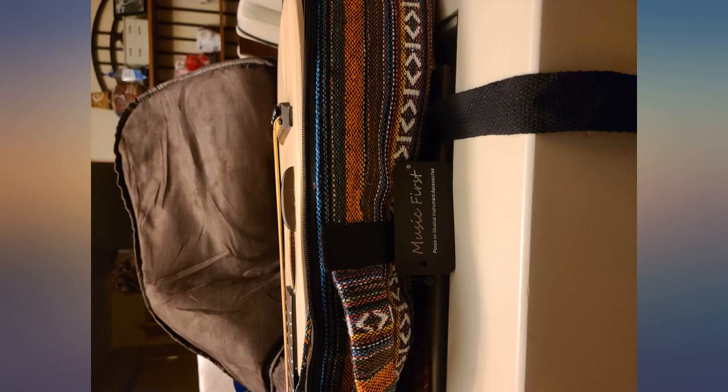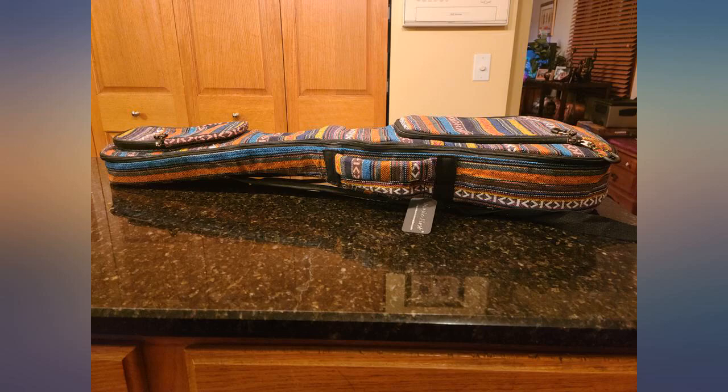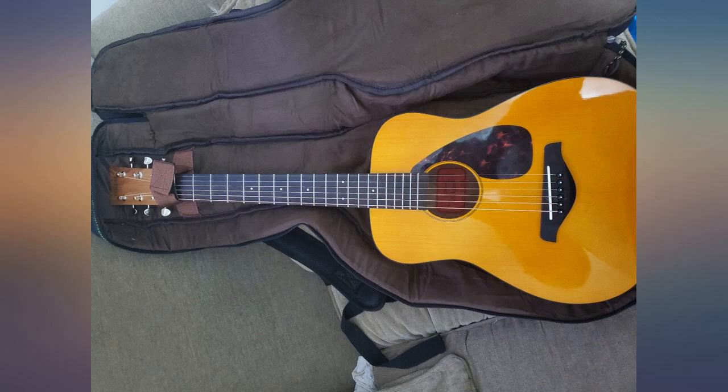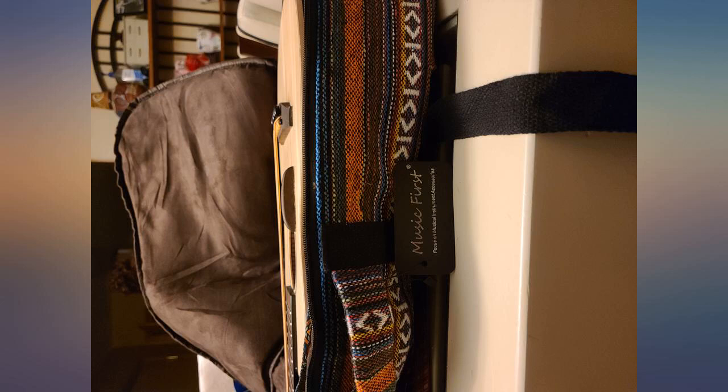The backpack straps are nice, and the carry handle is nicely padded. The zippers have a nice big pull tab on them, making zipping and unzipping very easy. The bag just looks cool — it adds a bit of character. I'm very, very pleased. If you're looking for a gig bag for a Yamaha JR1 or JR2, this is an easy purchase — don't look at anything else.